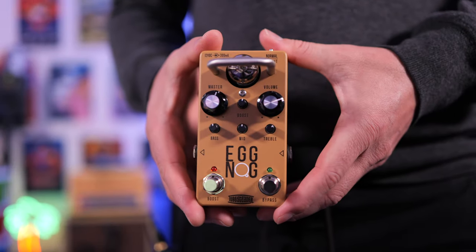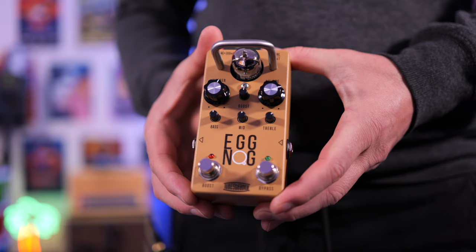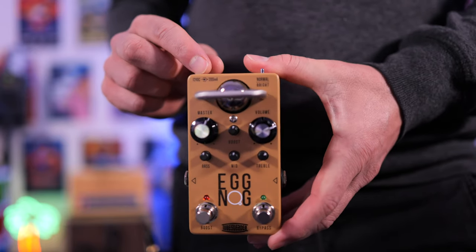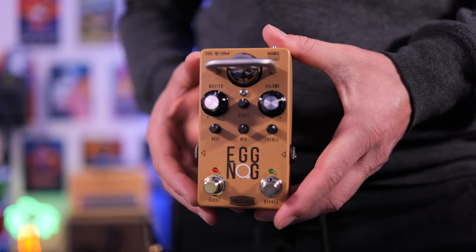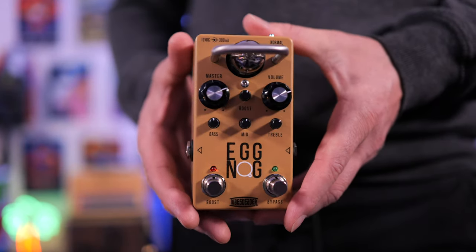Here's the pedal up close. This is a real 12AX7, and it runs at 250 volts DC, thanks to some internal wizardry. We get a provided 12-volt DC, 300 milliamp power supply that comes in the box, so that's awesome, and it came with all of the attachments to work in the US, Australia, and I think Europe. Another benefit to this pedal is its simplicity.